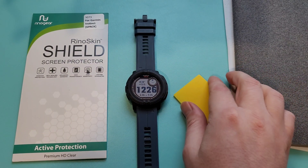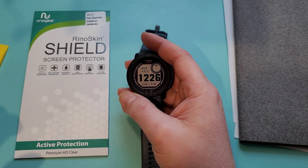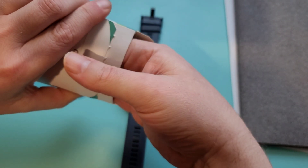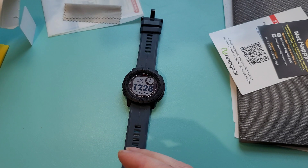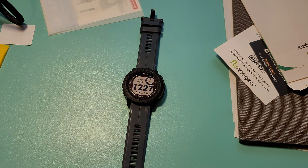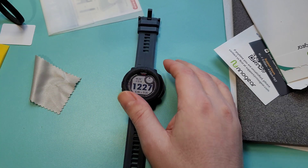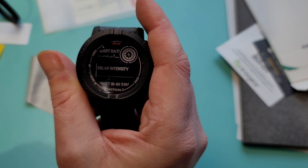Welcome back to the channel. Today I want to pick up on a video I made the other day regarding screen protectors for the Instinct 2 — it actually got more attention than I thought, so I thought I'd make a follow-up. I pointed out how the screen on this one is not flat, so applying a glass screen protector just wasn't an option. I did pick up some plastic TPU ones, and we're going to try to see if those fit better, and also do a quick experiment to see if the screen protector impacts the battery or solar charging. To do that, I'm going to use a UV flashlight because it's overcast today, and we'll see what kind of reading I get with no protection first, then afterwards to see if it makes any noticeable impact.